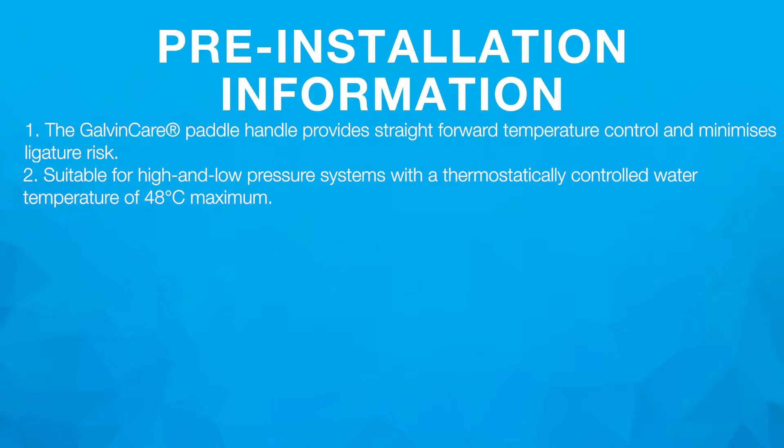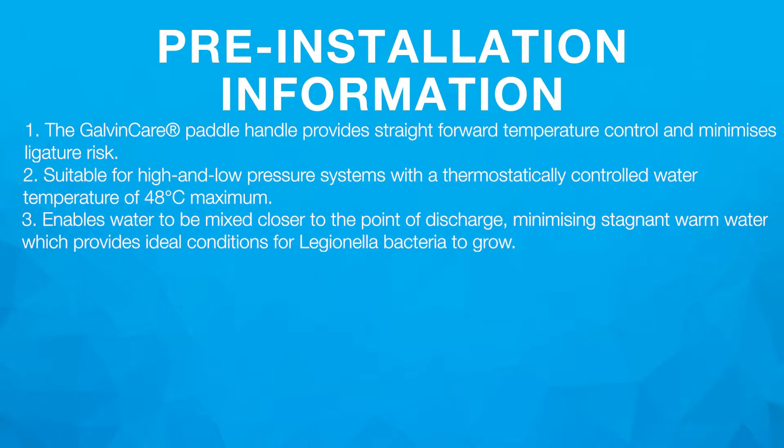2. Suitable for high and low pressure systems with a thermostatically controlled water temperature of 45 degrees Celsius maximum. 3. Enables water to be mixed closer to the point of discharge, minimising stagnant warm water which provides ideal conditions for Legionella bacteria to grow.